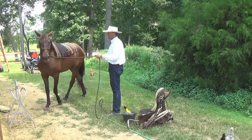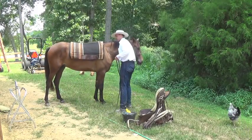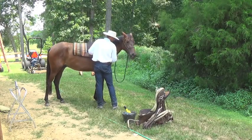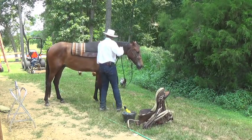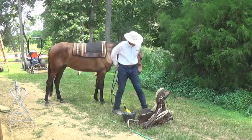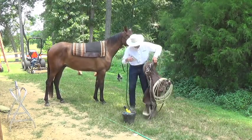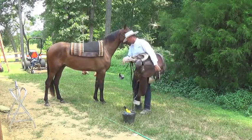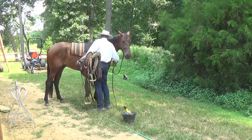So now I'm going to have him give me his right side and put the saddle on from the right side. I'll cause him to move his feet. Every time he stands still, I'll give him a rub. Get your saddle — stand to the shoulder, rub on him.